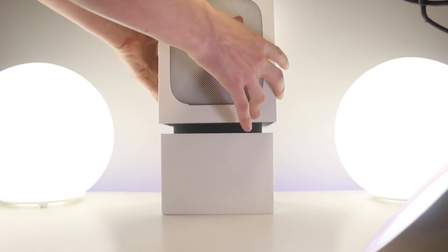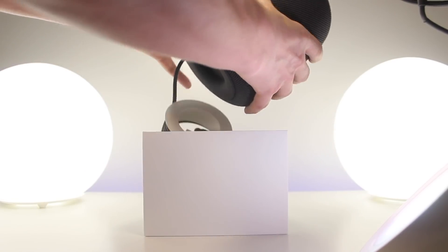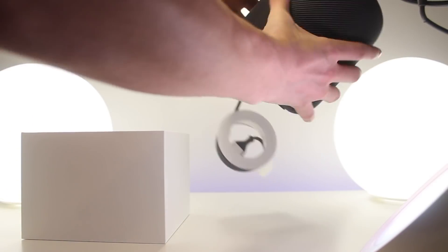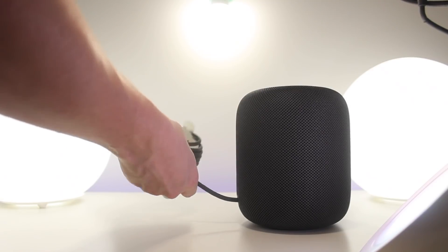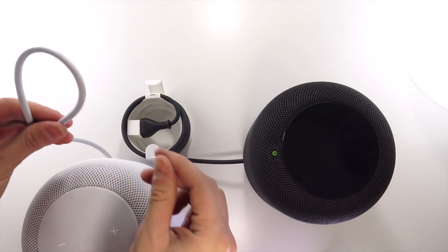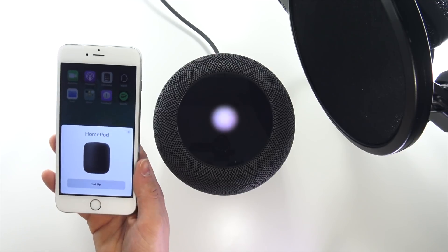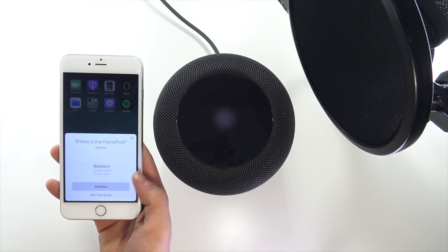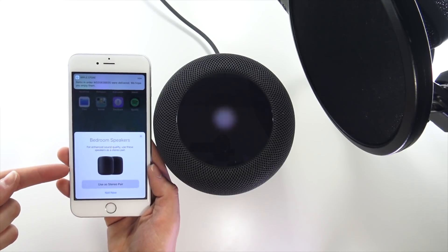You peel off the plastic the same way, lift the box to reveal the HomePod the same way. As you can see, it's definitely not black — it's a really dark gray. One thing I like is that the cord is actually a dark gray cable to match, compared to the white one which had a white cable. When setting up the second one, since I'm running iOS 11.3 beta 2, it gave me the option to set it up as a stereo pair.